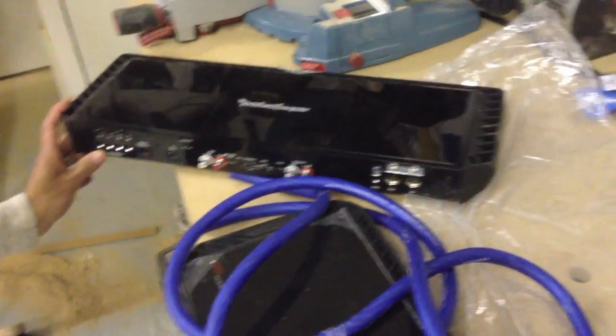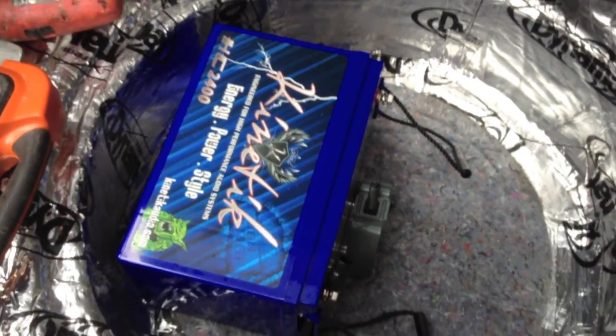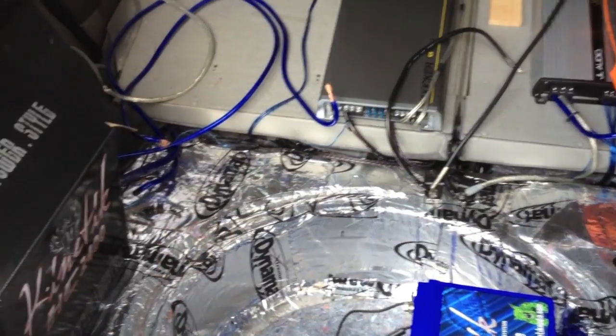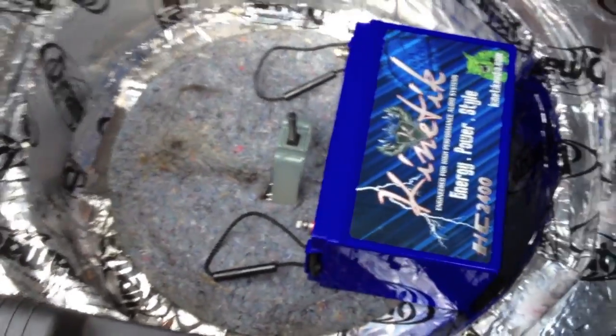The amp has no smell and looks fine. We're removing the power cap and installing the new Kinetic battery. A wooden baffle has been made — 14 inches by 19 inches — which sits level and slots through to support on the floor, stopping the battery from moving. The battery now sits properly and supports the zero gauge power cables as well.